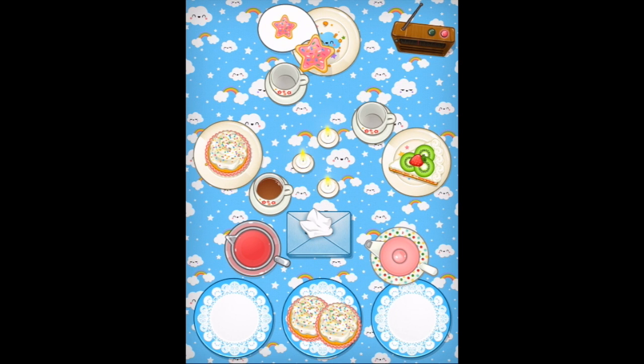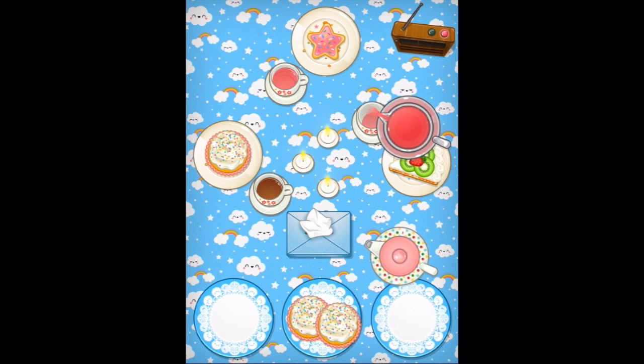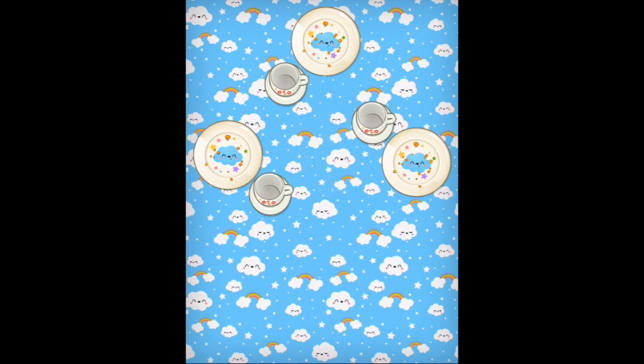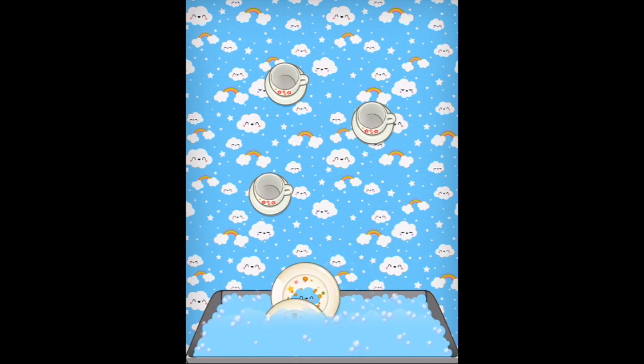And here, you can have one of these. Would everybody else like something else to drink? And maybe some more for you — there we are. Lovely! Now it's time to clean up — all the dishes into the bubbles.